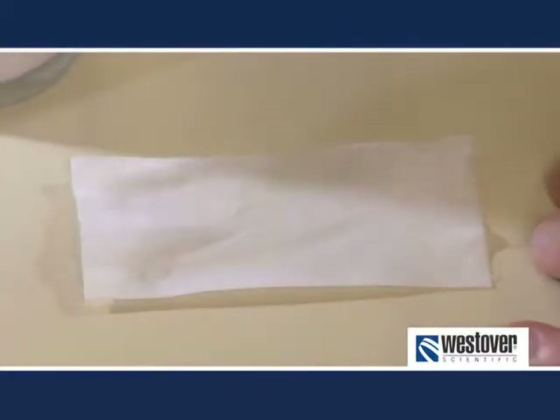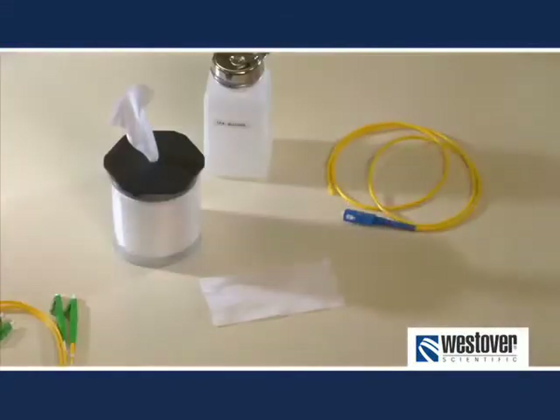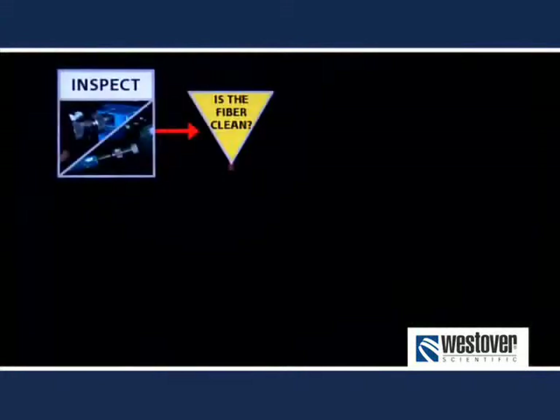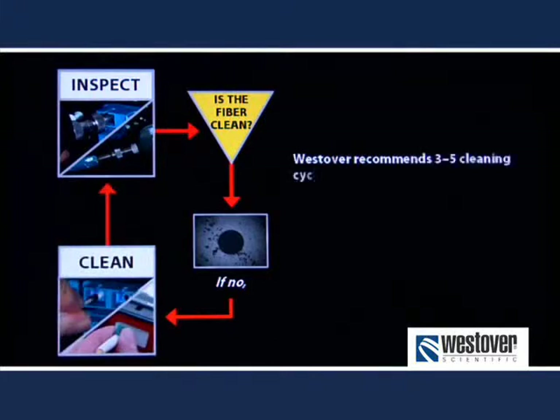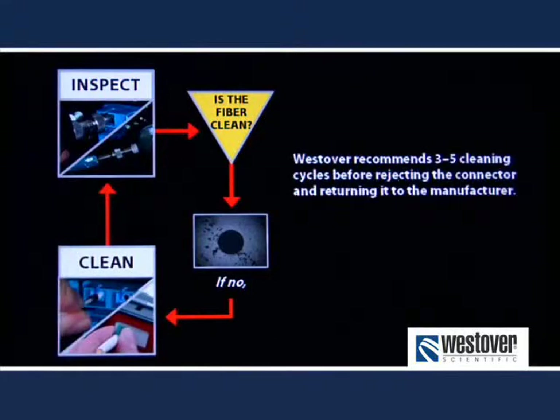Lastly, in some cases stubborn dirt won't come clean and the fiber must ultimately be rejected. Your company may have its own policy for how many cleaning cycles it recommends prior to rejecting a connector. If not, our recommendation is three to five cleaning cycles. If you have large defects or defects very near the core that won't come clean after three to five cycles, the connector may need to be repolished or removed from service and replaced.